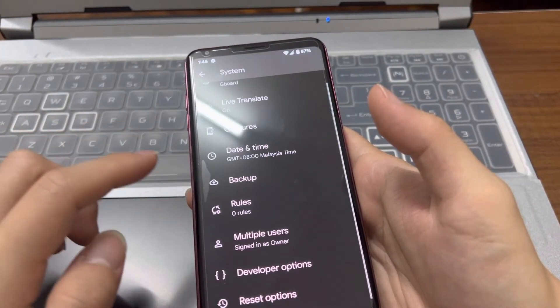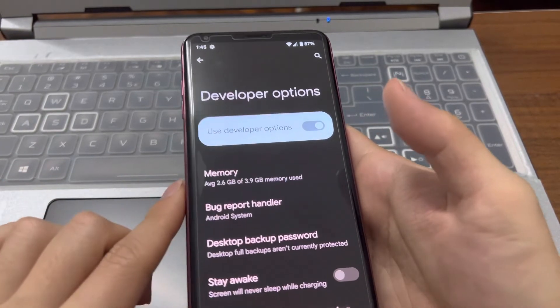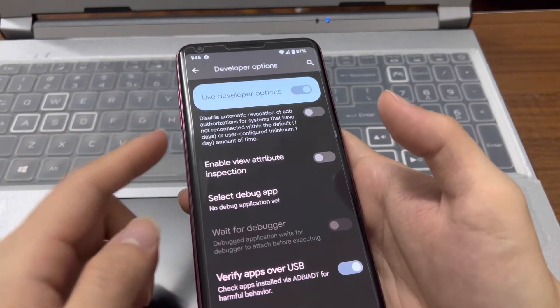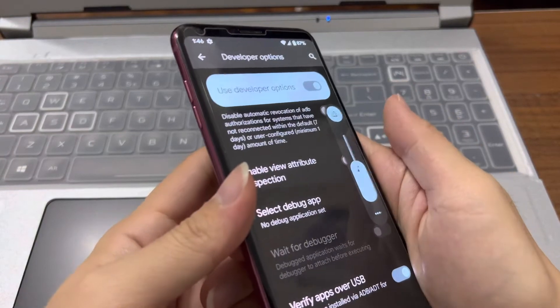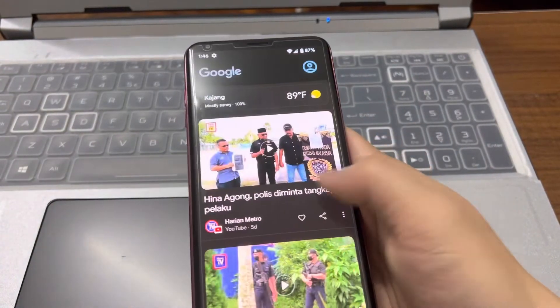In the system info, we have 4GB of RAM. The volume works, and the power button on the back works — power off and restart all function correctly.